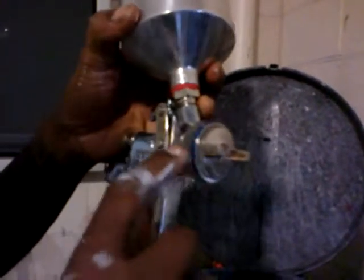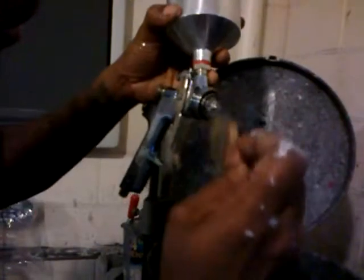We have a machine, so if you don't have a machine, you can take this off. Take a little thinner, clean that, clean the gun. Make sure it's clean.